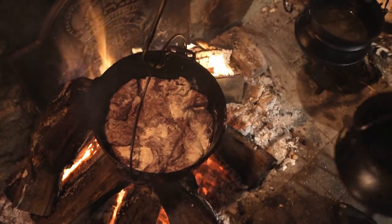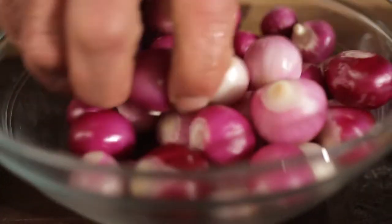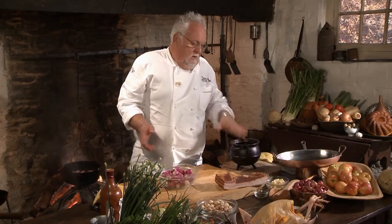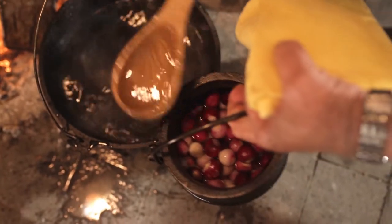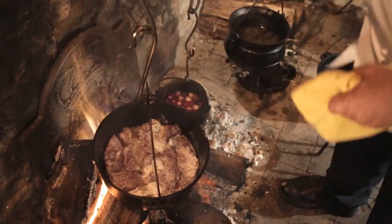Pearl onions — or baby onions, whatever you want to call them — I happen to like the red ones; they have more flavor. You can get them in most Asian stores, it's not difficult to find. You just want to peel them, add them in a small pot with a little salt and water, and just poach them. Just to cover with water, that's all it takes. It won't take long at all; it just needs a nice little blanch.